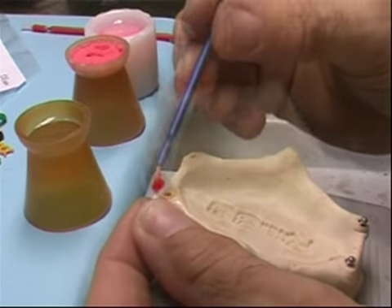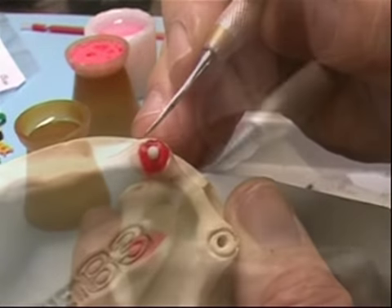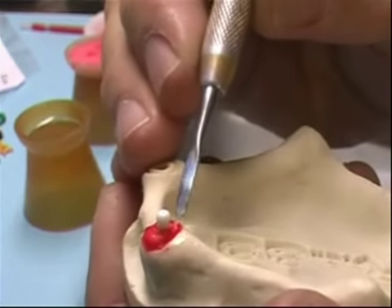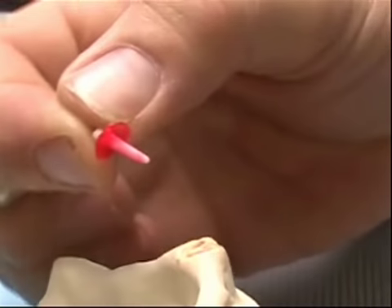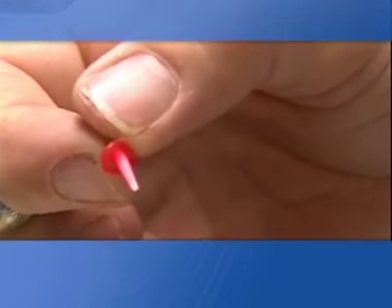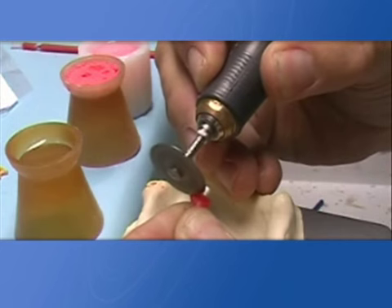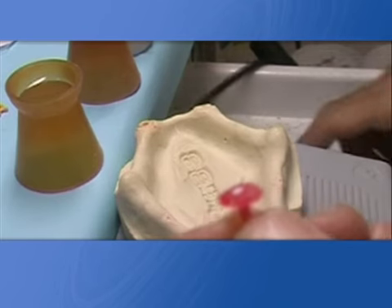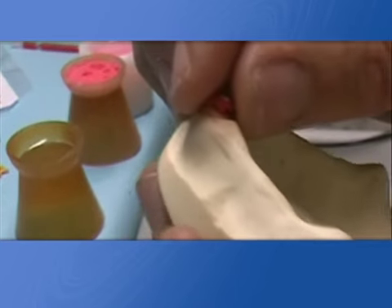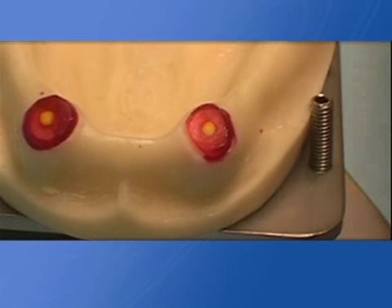If needed, it is possible to reline the castable post onto the root canal using self-curing resin or wax. Always remove the sphere that comes with the castable post and smooth down the cover surface as much as possible. Seal up the cervical board of the cover using wax.